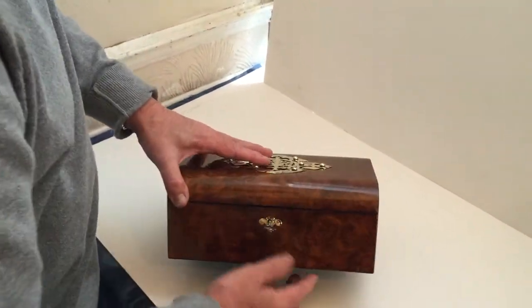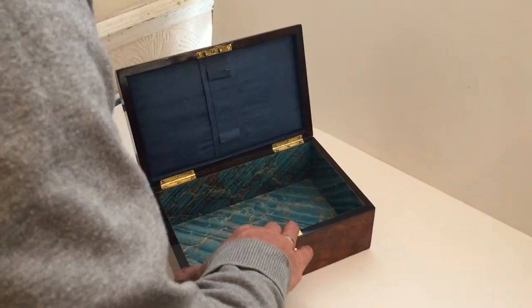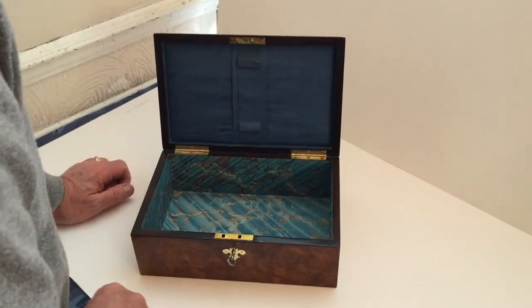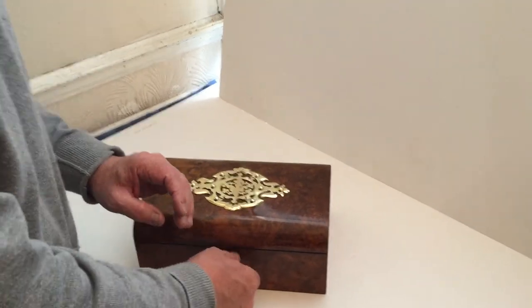And a nice little brass mounted key escutcheon — it's got a working key. The bottom of the box is relined, the top is original in the silk. It's got an ebony interior. A lovely little box, might be just in time for Christmas.